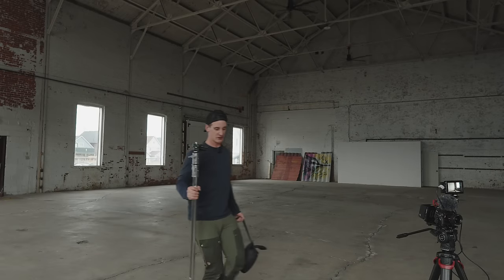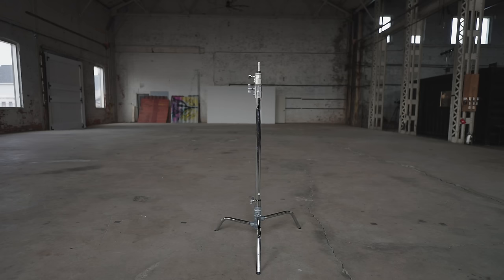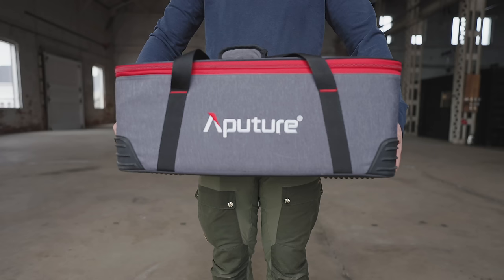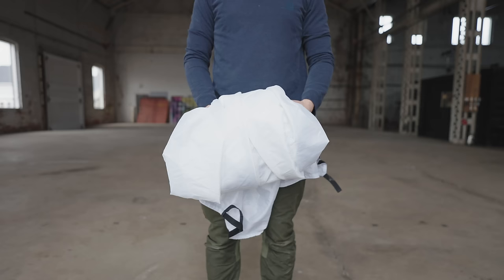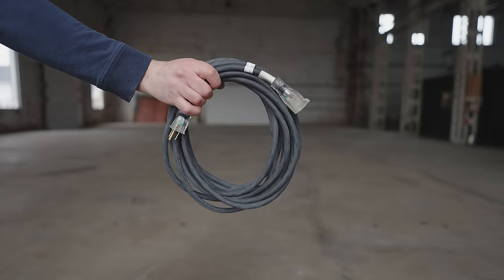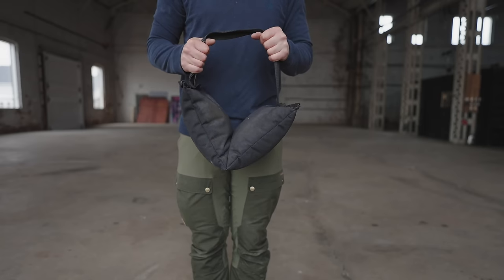Here's what you're going to need to build the one C-stand book light: a C-stand — that goes without saying — some spring clamps, a standard knuckle or grip head, a light strong enough to bounce through your book light, your preferred diffusion, a six-inch cartelini, some kind of crossbar, stingers, sandbags — safety first — and a four-foot ultra bounce or floppy fabric of your choice.